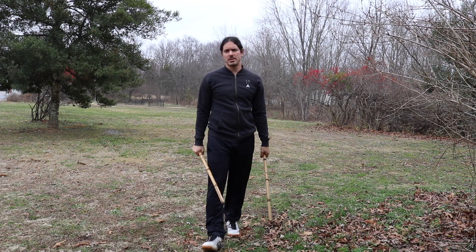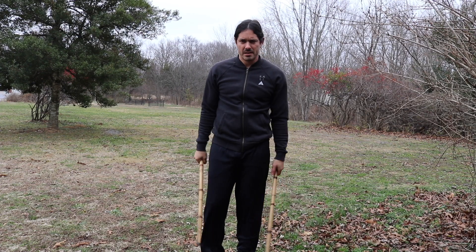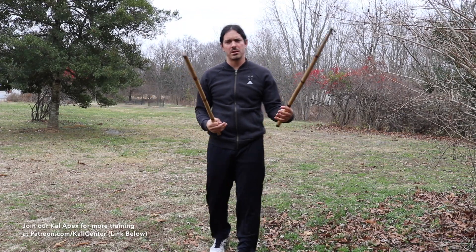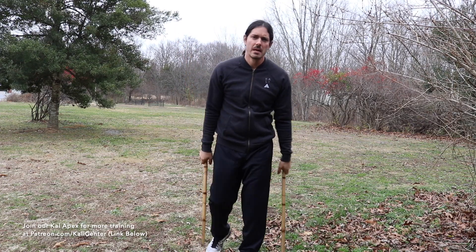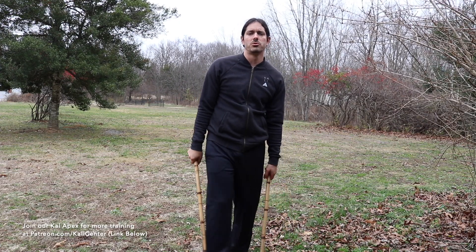Today's training for the double sticks — we're taking a look at some of the basic techniques. We'll get a few drills together, put them together, and it's going to help develop some more coordination and flow, and more transitions between different techniques. We've got three drills, and then we'll put them all together into one flow drill.